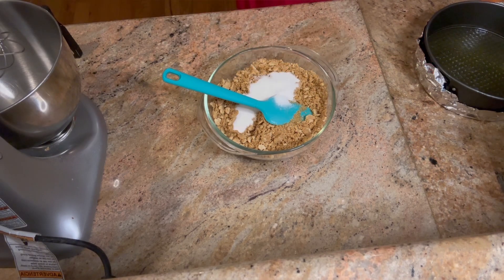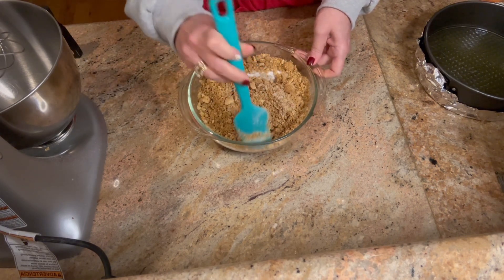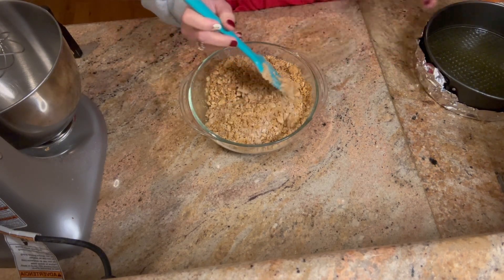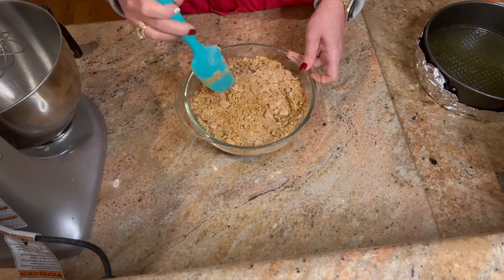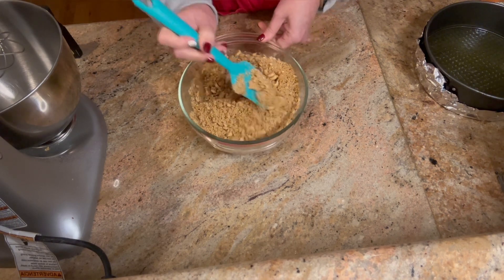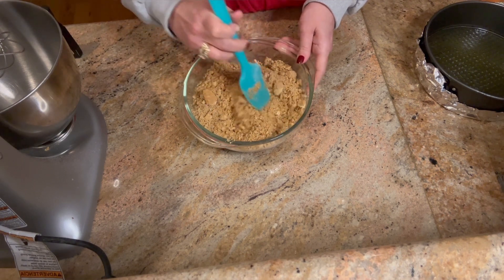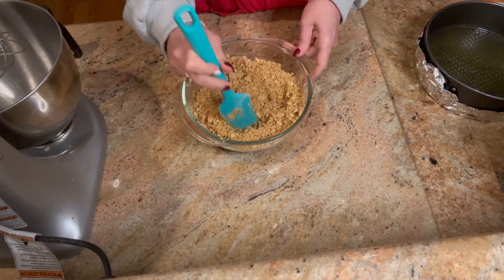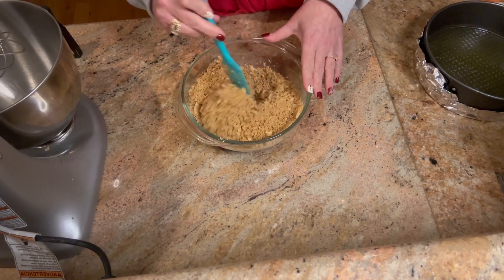Now there's something interesting I do with my cheesecakes. Some people bake their crust a little bit before they add the filling, and some people just put the unbaked crust and put the filling on top. What I actually do is press mine into the springform pan and put it in the freezer. There's a stick of butter in this mixture, so after you press those graham cracker crumbs in, the fat from the butter starts hardening and forms a really good crust. When you put it in frozen and bake the cheesecake on top, the crust doesn't burn.